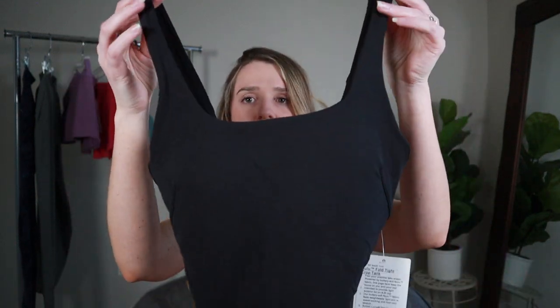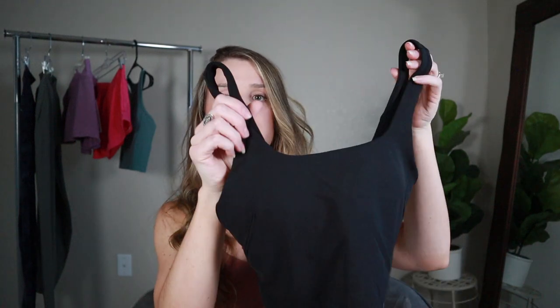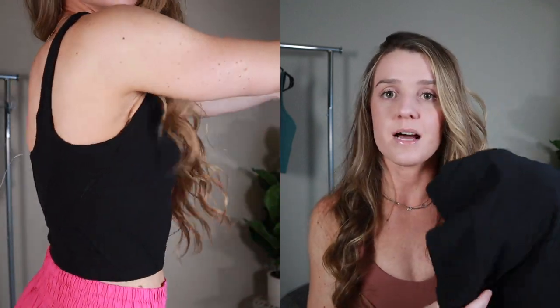So this is what it looks like. It has a square neckline versus the Align Tank which goes down to a V. Some friends say it has better coverage for a girl with a larger cup size because of the square neckline. The biggest difference is the square neckline and this stitching detail in the back — the Align Tank doesn't have any of that. I do wish they came out with this tank top without the stitching in all the same colors as the Align Tank, because I really like this neckline too. It has removable cup padding just like the other tank top, with stitching down the middle to separate the cup padding.